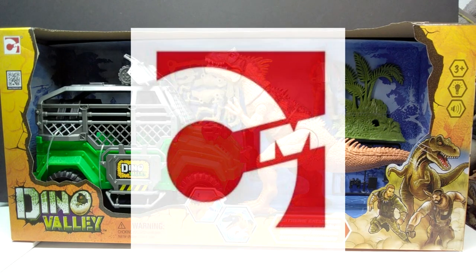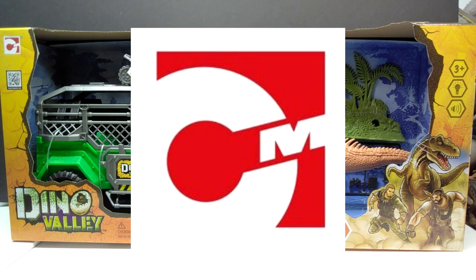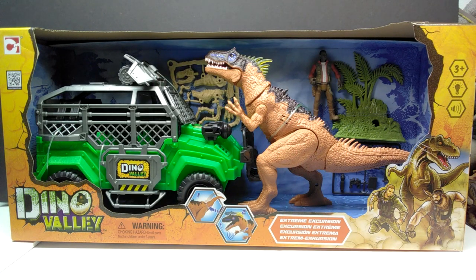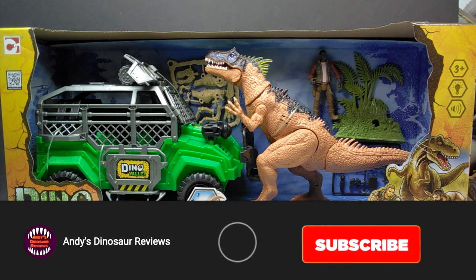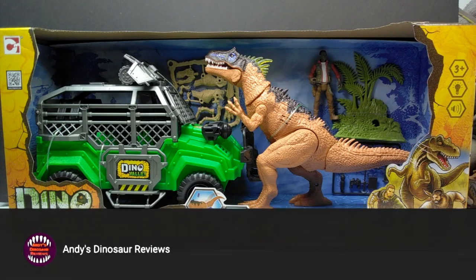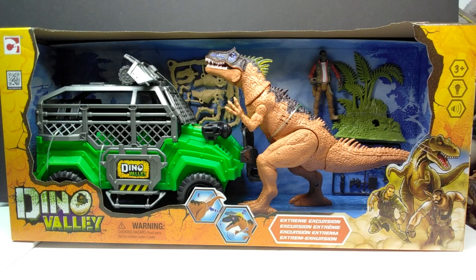Welcome back to Andy's Dinosaur Reviews. Today we have another really cool Dino Valley Chap Mei set to take a look at — one I've been hunting for for quite some time because it features a super cool looking Allosaurus that I've really wanted to add to my collection. I had seen it once or twice at Big Lots but at the time I was probably broke and ended up not being able to grab it. I've kind of regretted it for a while, but luckily I now have it here.